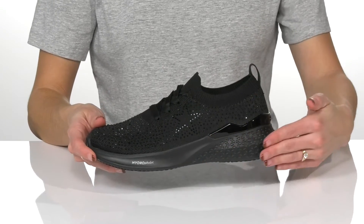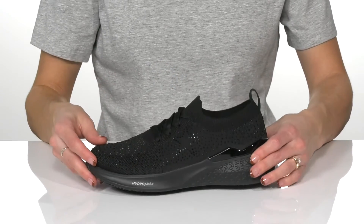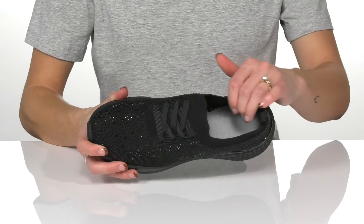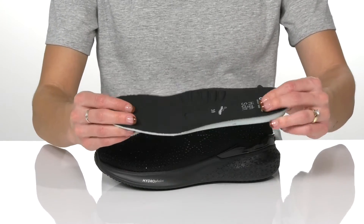They have a sporty and stylish midsole with a traditional lace-up closure, and they have this super comfortable sock-like fit. Inside there's a textile lining and they have a removable insole that is super soft and cushioning.